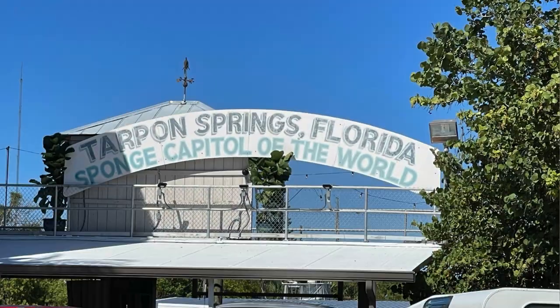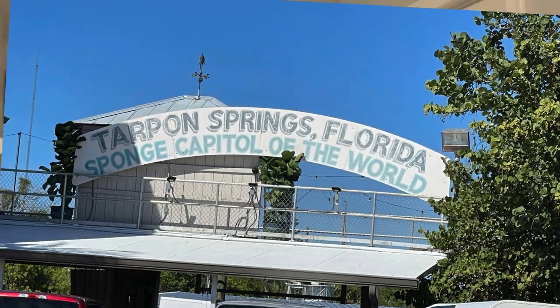Hello artists! Today's artwork is inspired by a trip that I made to Tarpon Springs, a little town on the Gulf Coast of Florida that was settled by Greek sponge divers in the early 1900s.